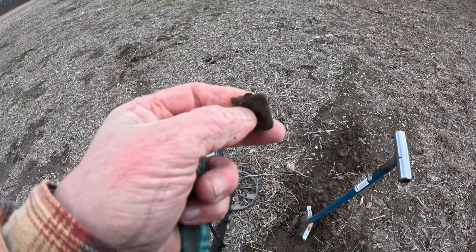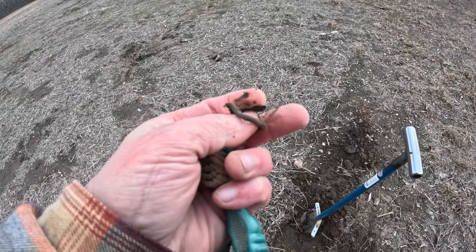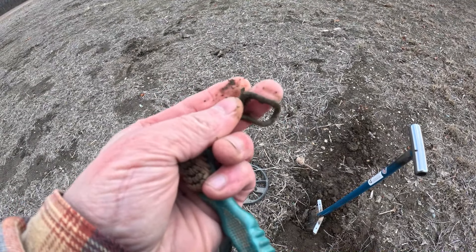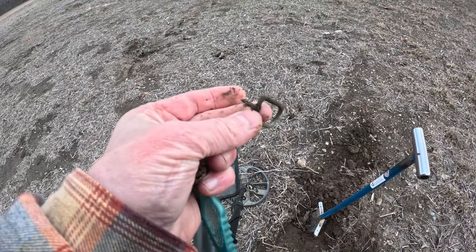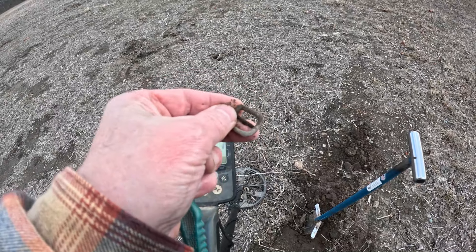Just popped out a shallow high tone and got a little bitty dee buckle. Cool - it still has the iron tongue in it. Pretty cool, probably horse tack. All right, we'll keep hunting.